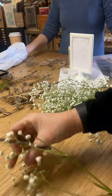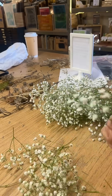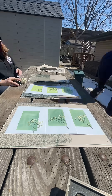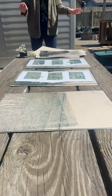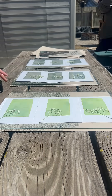I waited for a sunny day and got some baby's breath flowers to create the prints. Once you take the pieces of paper with the chemical out of the light sensitive bag, you place your plant where you want it to be, then place the glass on top. We ended up going with about a 4.5 minute exposure.